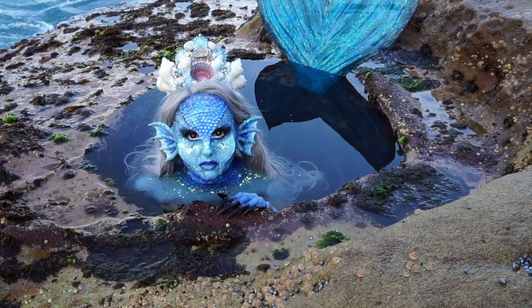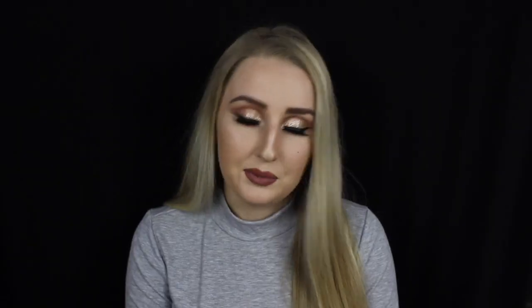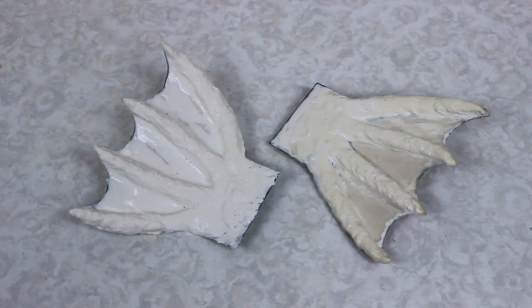They're really cute, you can make them big, small, coloured, whatever you want and it's so much fun. They're really cheap and easy and they're semi-waterproof because they're made out of latex, so I did go swimming with these and they stayed on pretty well. I'm going to show you two different methods: one with an air drying clay called Model Magic, and the other with cardboard, liquid latex and cotton wool balls. So they're really nice, easy and cheap.